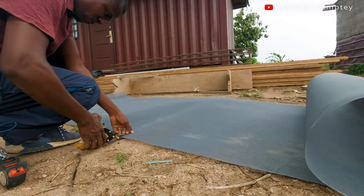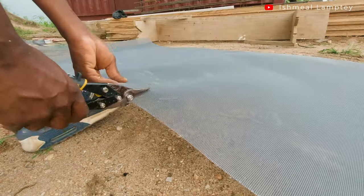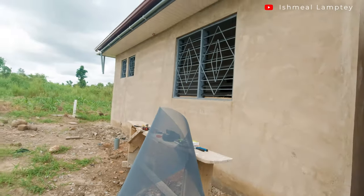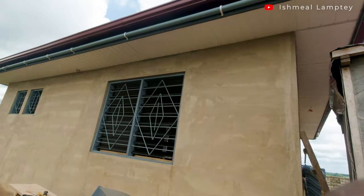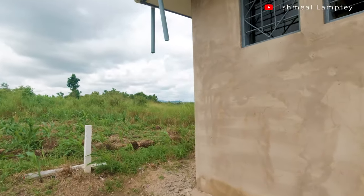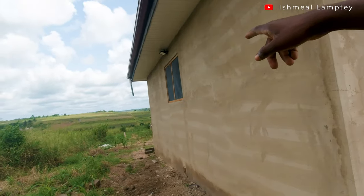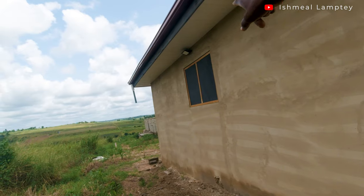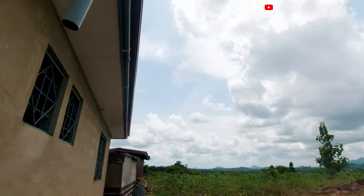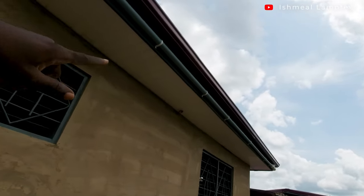The process involved is basically measuring the size of the window and then cutting the net. There's a special cutter used to cut the net which is over here. I've already done the back window — that's the kitchen — so this is the second one I'm working on. The window size is 5 feet, and the one over here has a height of 3 feet and a width of 4 feet. I'm done with this one and also done fixing the outside light for it. So I'll be doing this window and then after that I'll do the next one.